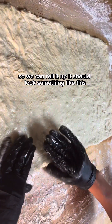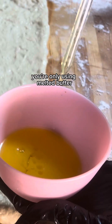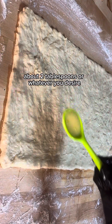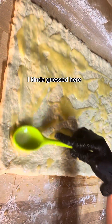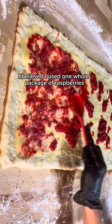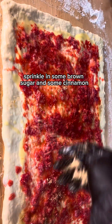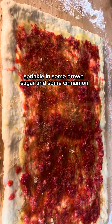It should look something like this. Keep in mind for this entire recipe you're only using melted butter. Take about two tablespoons of melted butter, or whatever you desire — I kind of guessed here. Then add your mashed up raspberries; I used one whole package but it's really whatever you desire. Sprinkle in some brown sugar and some cinnamon so that it's sweet.